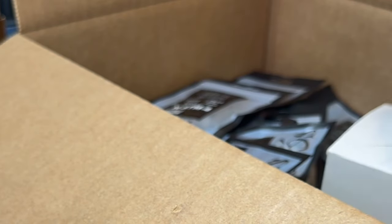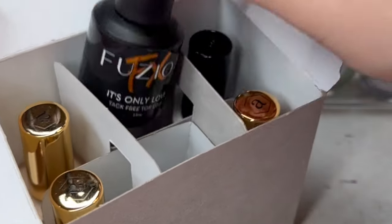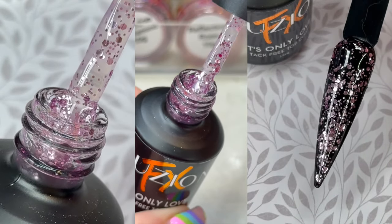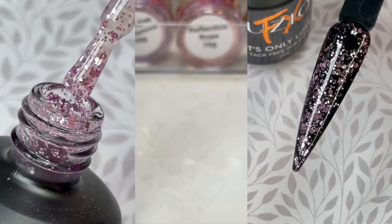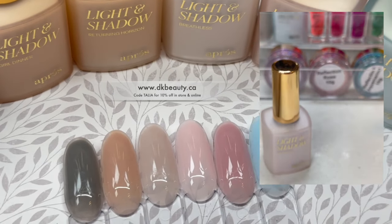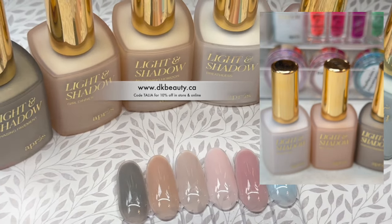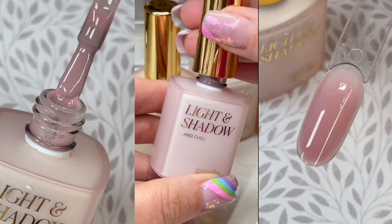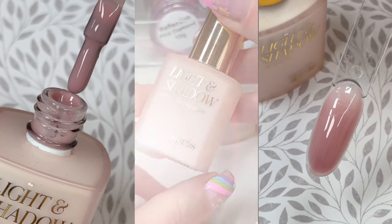And then we have a whole bunch of gel polishes, and I am so pumped about these. I love the Fusion topcoats — just love them so much. And they came out with this purple-y type of one, like a purple-silver look to it. It's a shiny topcoat as well, so I'm really looking forward to playing around with that. And then we have some of the light and shadow gel polish colors. I'm so happy they brought these in — they're going to be so good for nail art. This one is like a rosy pink, and the application is really, really good, especially for press-ons. You won't have to do a whole bunch of coats because they go on pretty decently pigmented for see-through colors.